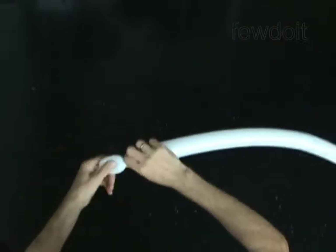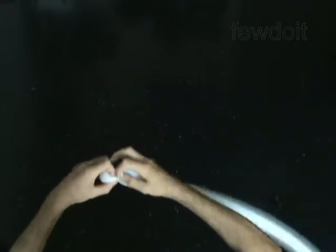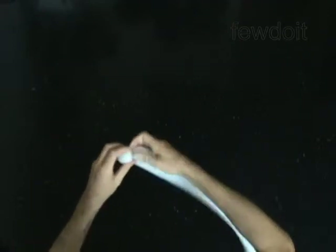Twist the first soft 1-inch bubble. Lock both ends of the first bubble in one lock twist. This bubble keeps the neck of this one in a fixed position.